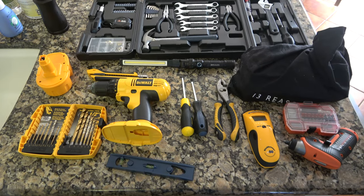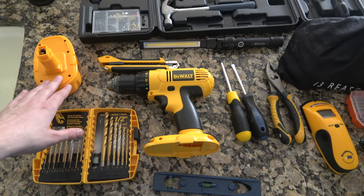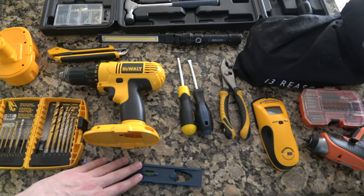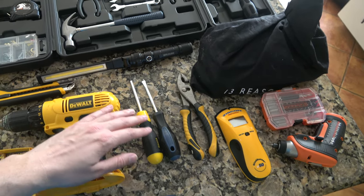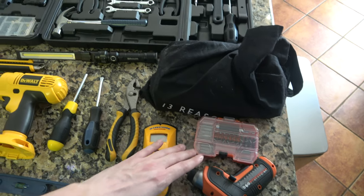Prepare your tool arsenal. It's important to have a good amount of tools for this: a drill with drill bits, a nice box cutter, a level, a mechanic light if needed, hand tools, a stud finder, and a weaker electric drill.